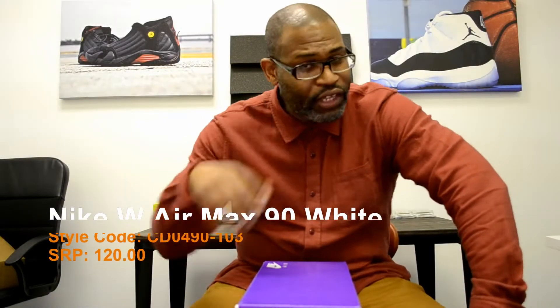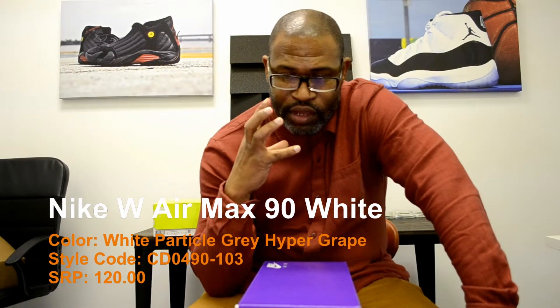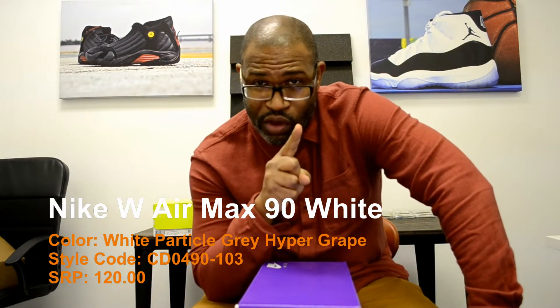Hey, what's up y'all? I guess this one is more for the ladies, and it's important because I just wrote an article on the website.